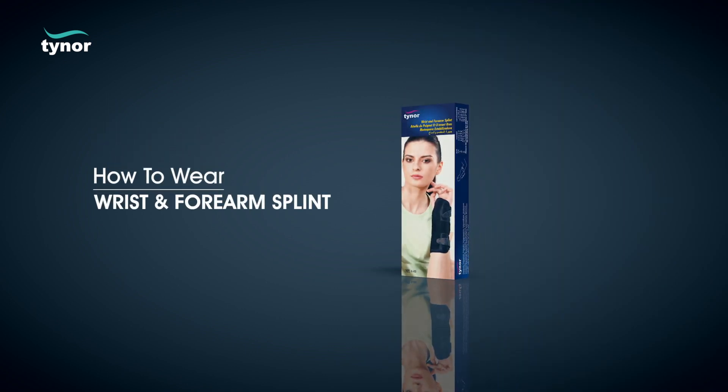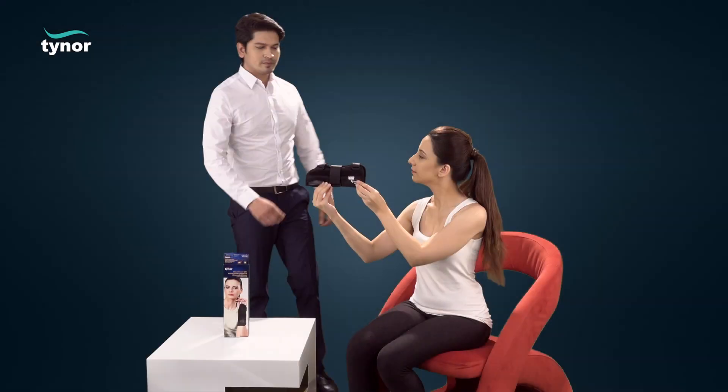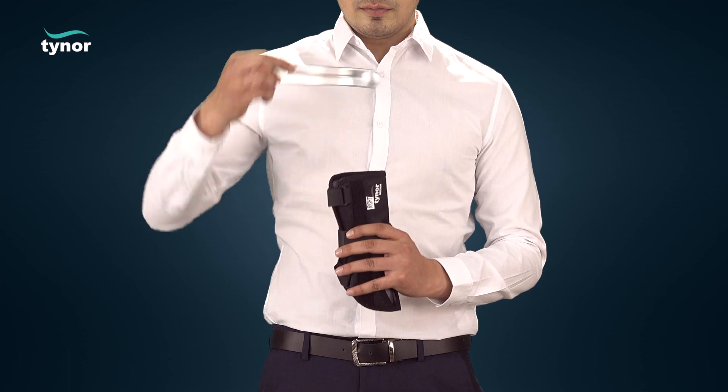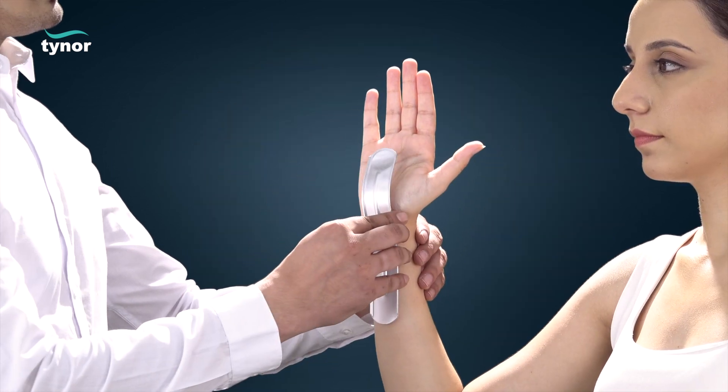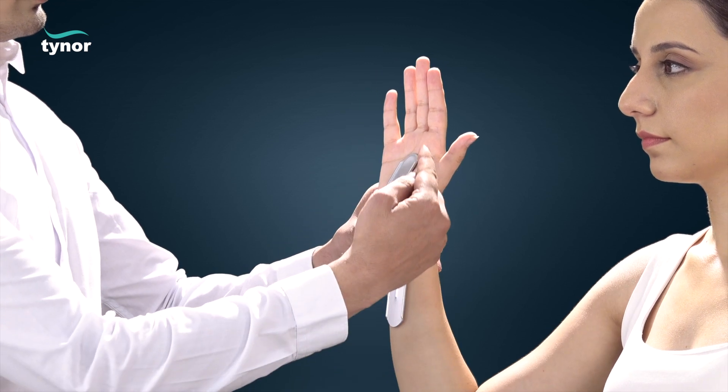Now let us see how to wear the wrist and forearm splint. The aluminum splint is pushed out, and the contours of the splint are matched to the contours of the wrist according to the degree of dorsiflexion required.